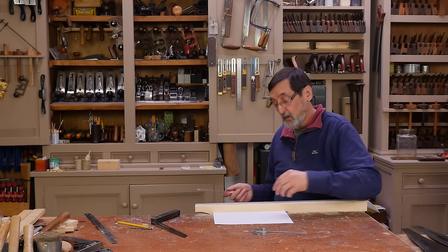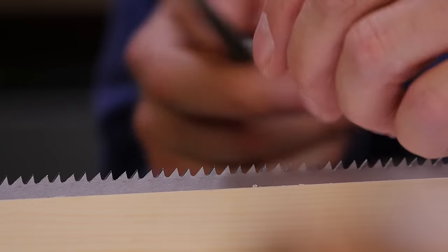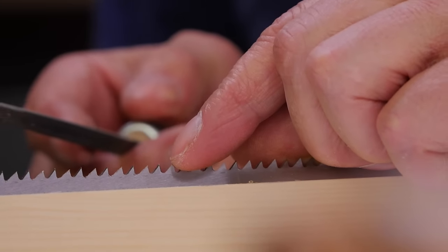Good strong firm strokes, moving along the plate. It feels more awkward at the moment, but by the time we get to the other end my body will have adjusted to it.